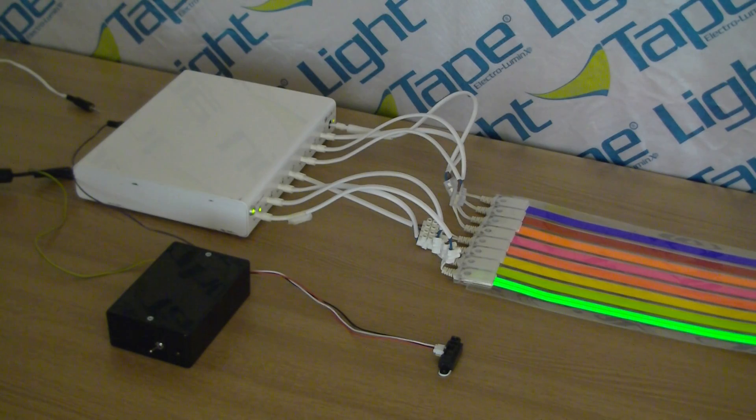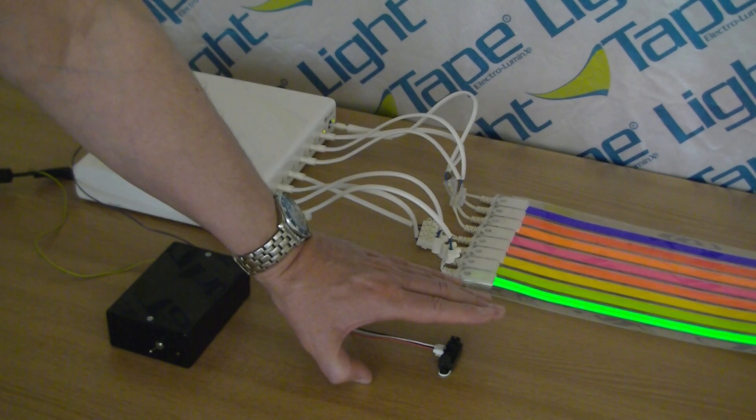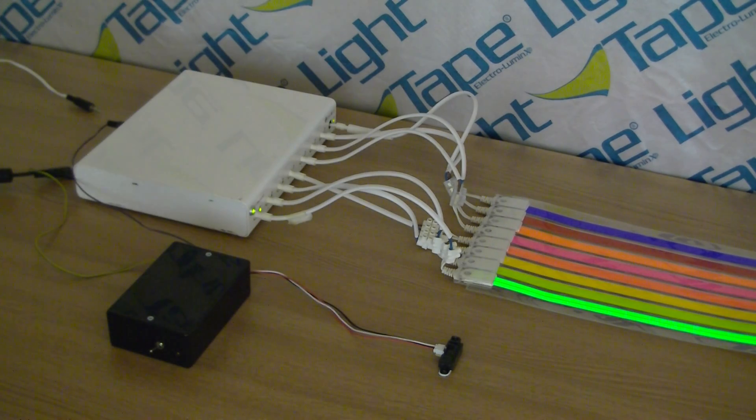Here we have the SQLBox linked up to 8 pieces of light tape laminated together in a strip. The SQLBox also has an input from an infrared sensor, so when I put my hand over the front of the infrared sensor and break the beam, you'll see that the pre-programmed sequence of the light tape starts to go. Take the hand away and it stops.